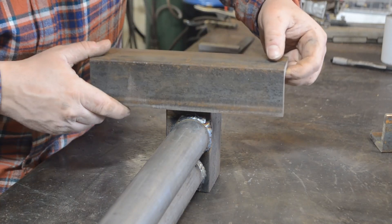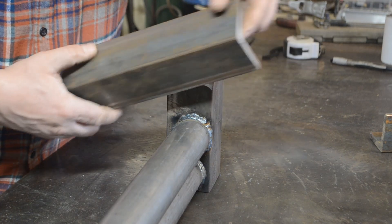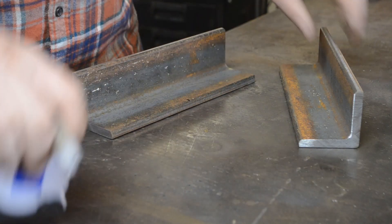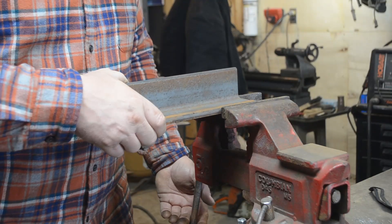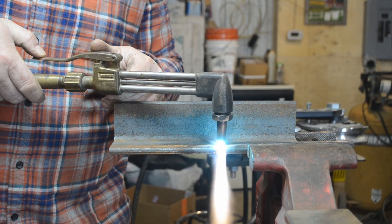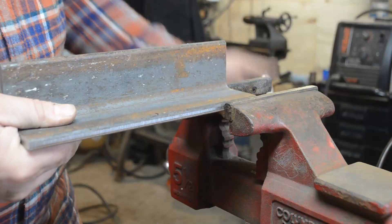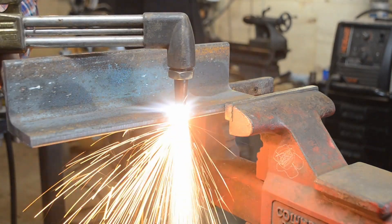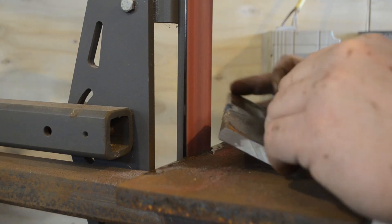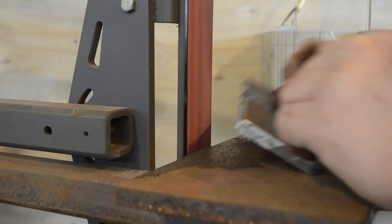Minor problem — it doesn't quite fit. We've got to cut a little radius into the foot so it wraps around each roller, that way we can get it nice and tight and welded up.